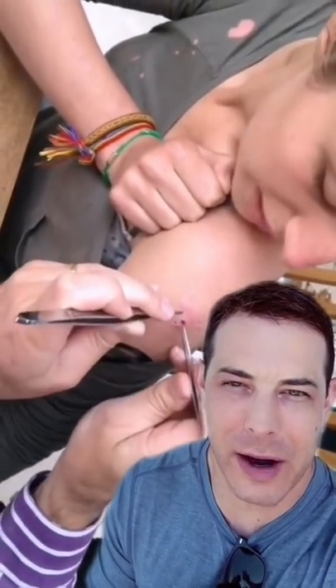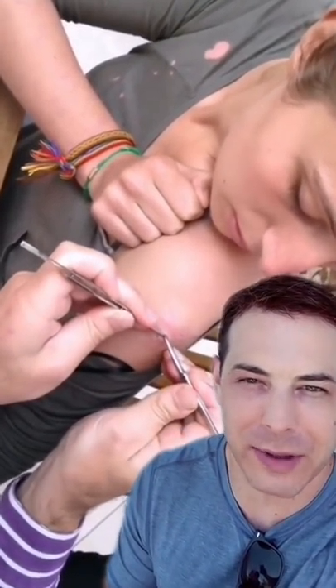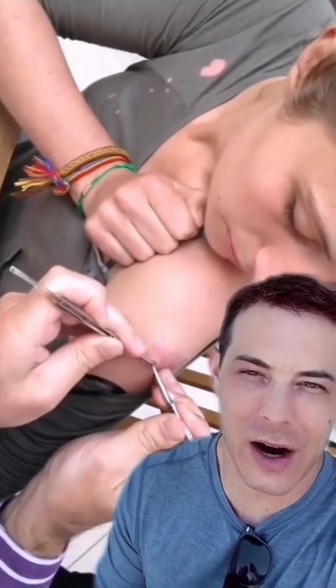This looks like a bot fly is going to come out of here. They have to tease it out carefully so as not to break it off under the skin. So a bot fly, as it develops under your skin, you can actually start to feel it move and squirm around before it's ready to come out. Pretty gnarly stuff.